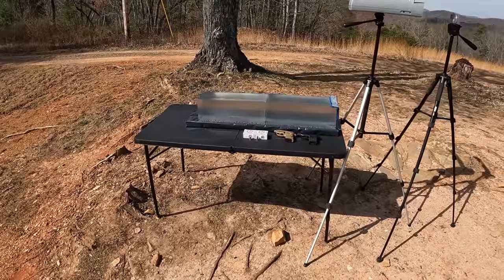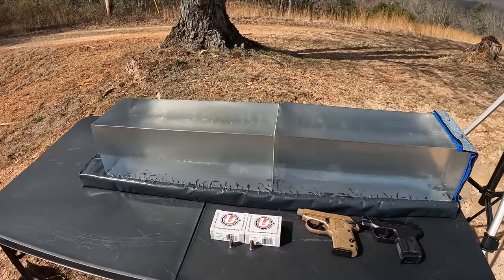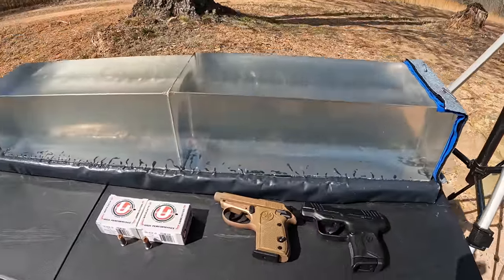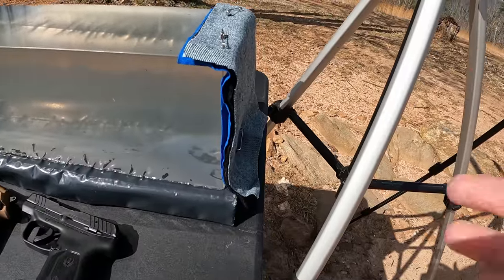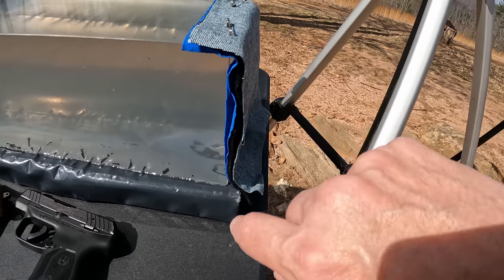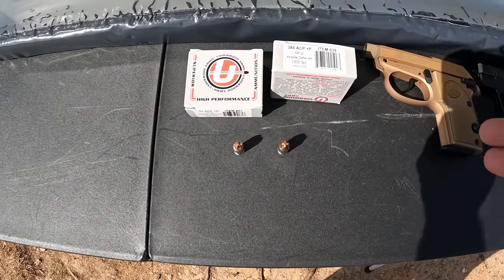We're going to start today with a 380 versus 32 ACP test. We got the jelly contraption set up, ready to roll with the chrono and two freshly melted blocks of gel — no tests done in these yet at all. We are including the heavy clothing barrier with this one: a layer of denim, a layer of fleece, and two layers of cotton t-shirt material.